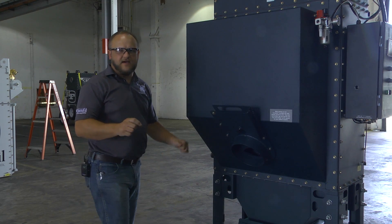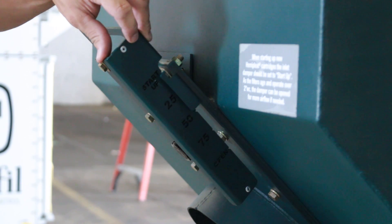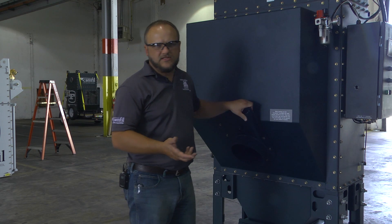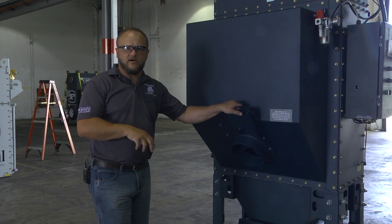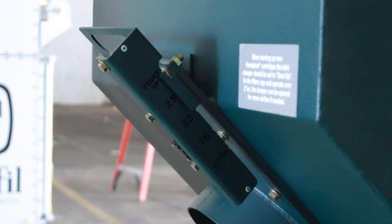One of the last items you need to check before actually starting your dust collector up on the process is the slide gate damper. You want to make sure that it's at the startup position shown on the side. What this does is put the dust collector at a minimum airflow so that when you do actually start the dust collector up on the process, you have a place to start with when getting the actual operation setting.